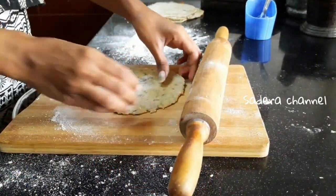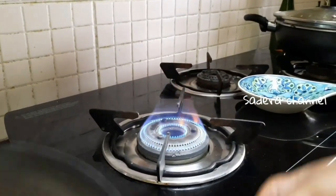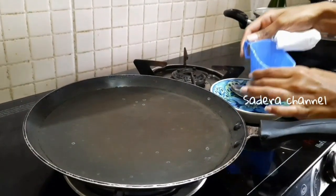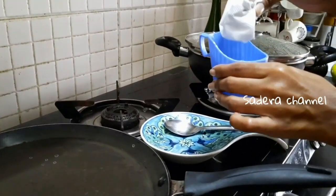Let's cook the chapati. What do you want to do with the chapati? Tell us in the comments. Let's put it on the plate. First, let's grease it on the plate.